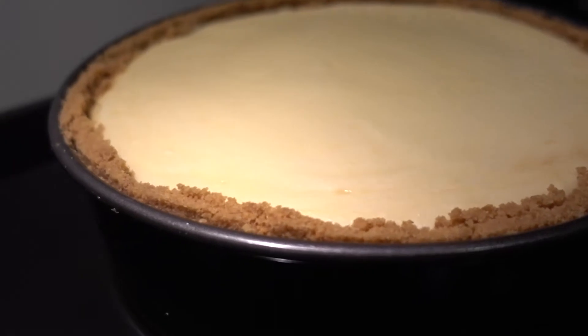Hey guys, welcome back to my channel. Today I'm gonna show you how to make a badass New York cheesecake. I've been craving it for a while and had a day off, so I decided to make it and share it with you guys. It's one of those cakes I used to make so often I knew the recipe by heart, and my friends would always ask me to make it for them.